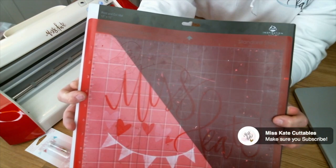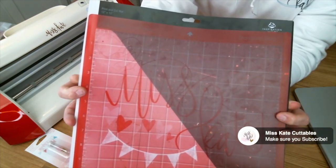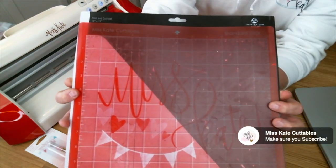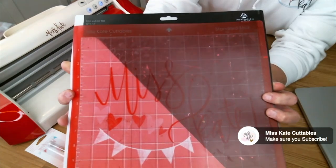You can see on the sides that our mat is a little bit more narrow than the Pazzles mats, and the margins on the Pazzles mats — this is a print and cut mat — it is a lot taller.